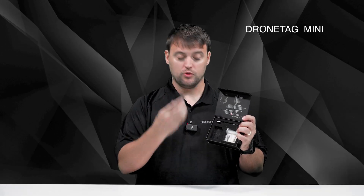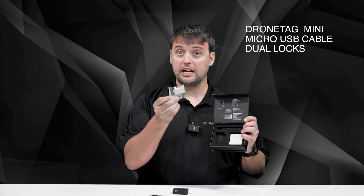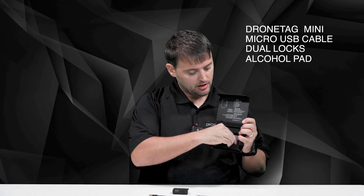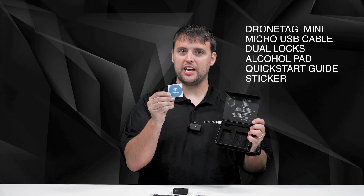After the Mini is delivered to you, the following contents should be in the box: the DroneTag Mini module, a micro charging cable, one set of dual lock counterparts, an alcohol prep pad, one quick start guide, and a cool DroneTag sticker.